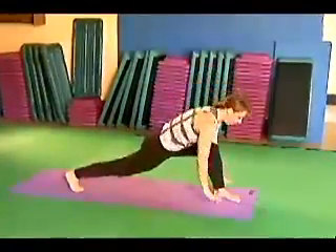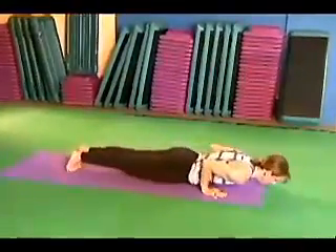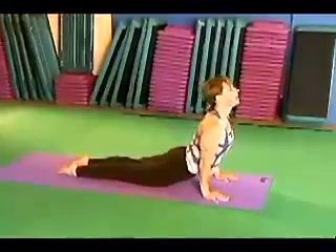Back to the front. Hands down. Chaturanga. Up dog. Down dog.